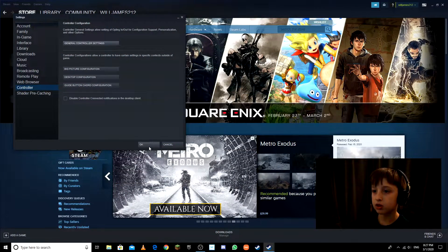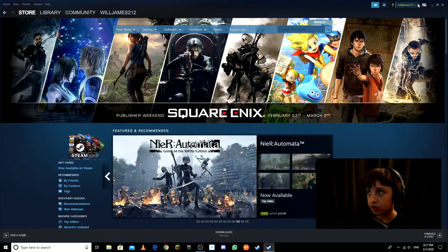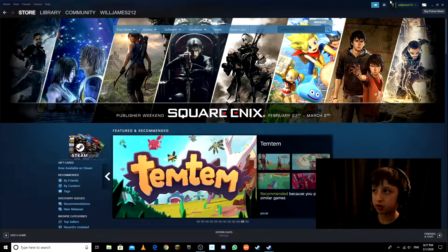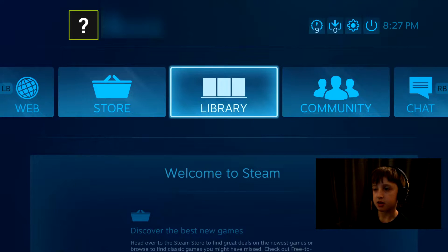Now your back button is A, so hit A to go back. Then what you want to do is enter Big Picture Mode in order to get the game set up. You should have your game loaded already. Hit escape and now you're in controller mode.